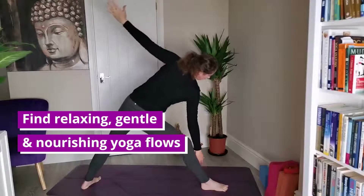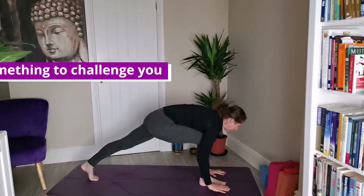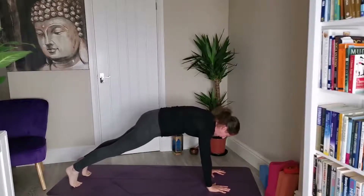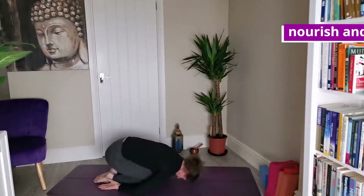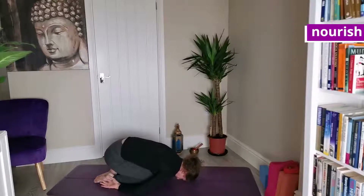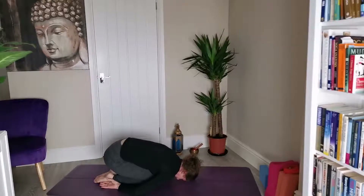And then back into warrior two — bend the right knee, draw the right leg towards the spine, and then downward facing dog. Really nice. Breathing into the back body. Just a few more breaths.